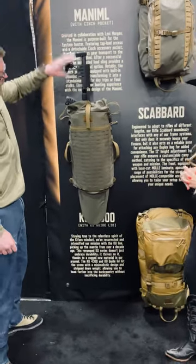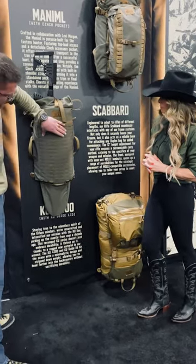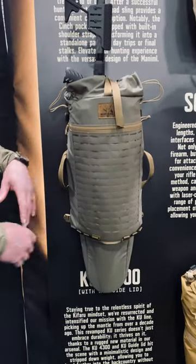This is a weapons carrying system. It goes on either of the frames. We have tons of attachments back here. You can also attach any of our packs to the back of this, and I'll go into that in a totally separate video.